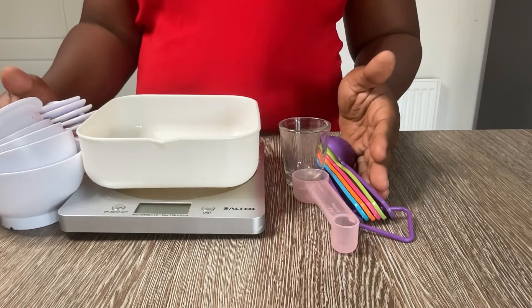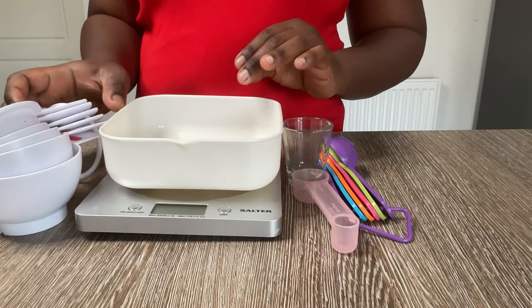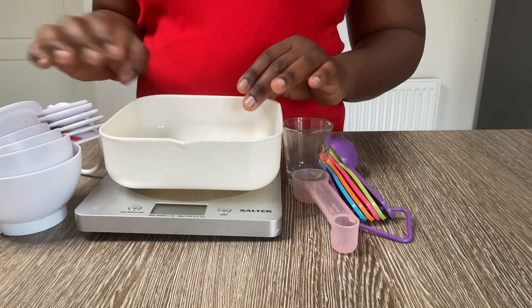I'm going to be showing you the selection of my measuring instruments, and really home bakers, this is about all that you need. As long as you've got two or three measuring equipment you are good to go and ready to start making cakes. So here are my equipment that I use for measuring my baking goods.